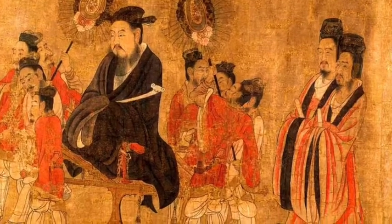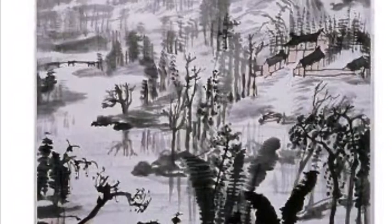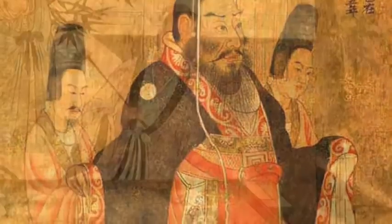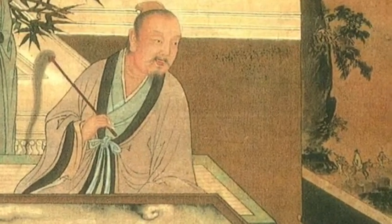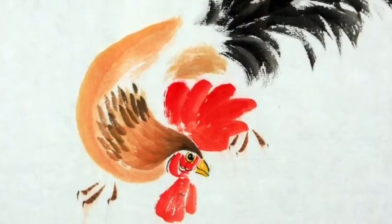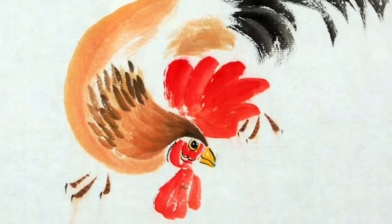So he went to that artist's little house on a mountain and asked the artist how long it would take to create the best picture of a rooster in the world. The artist said he would need a year and a lot of money, paid up front.